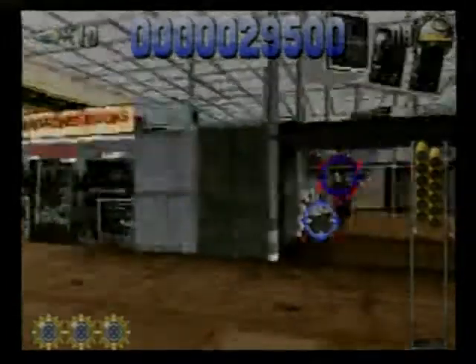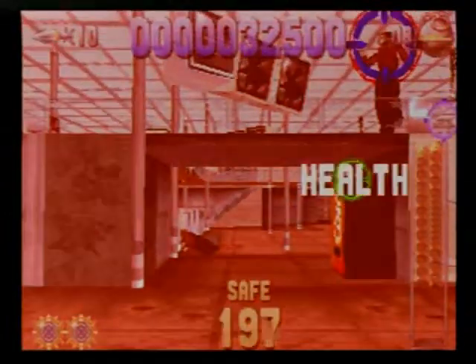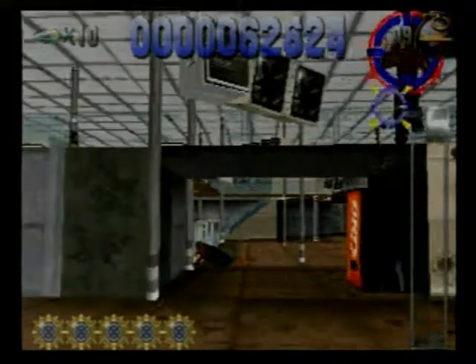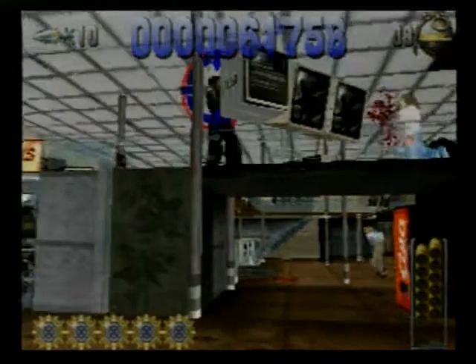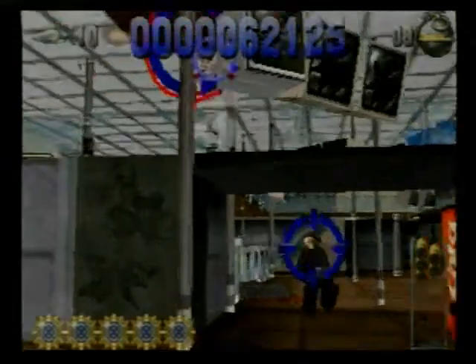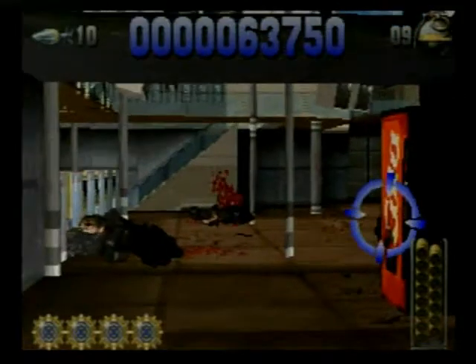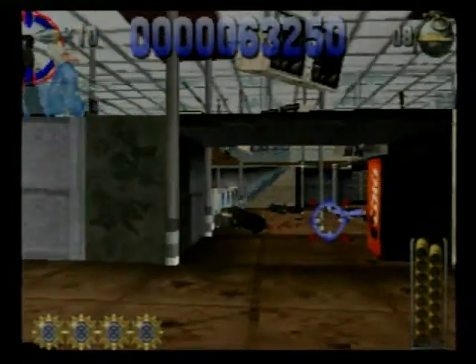Despite all the issues, there are a few moments where the game does succeed. One of those successes is the three different distinct styles of gameplay. Each gameplay type might be shallow and may not work as well as on the PlayStation, but they're still a little bit of fun and reasonably fit the universe they're trying to expand upon. The first gameplay type is essentially a third-person shooter where you run around as John McClane going up through the levels of Nakatomi Plaza saving hostages.